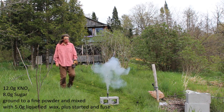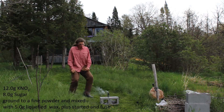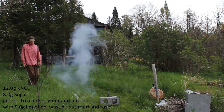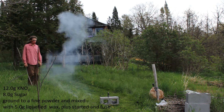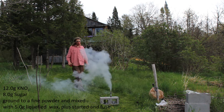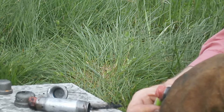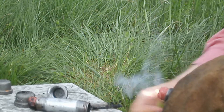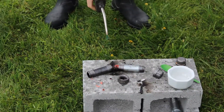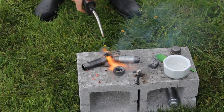But this would be the last of the success. Even with the starter charges, the sample that had 5 grams of wax mixed in would not light. Even attempting to light directly with the lighter failed, even though there were some periods where it looked like it would work. To dispose of the remaining samples, we went after them with the blowtorch.